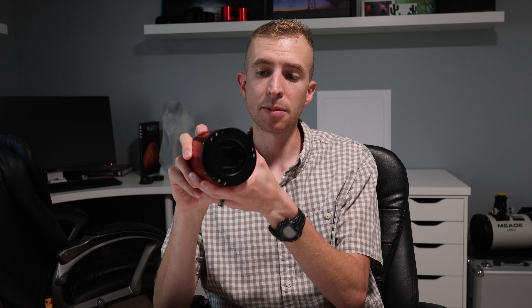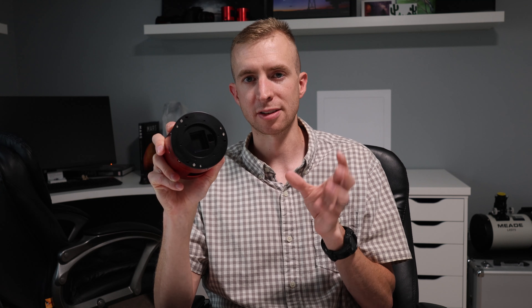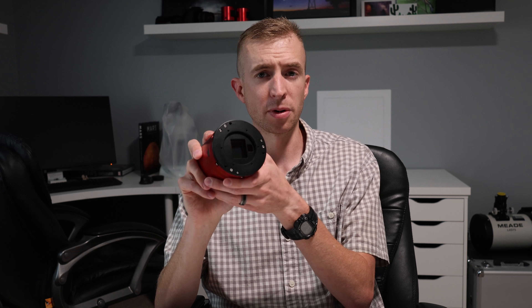The guide camera being built in negates the need for a separate guide scope — it saves you weight and you don't have to use an off-axis guider. Most people think off-axis guiders are a little bit trickier to set up, so you don't have to worry about that either. Really good guiding performance even with smaller imaging circles.